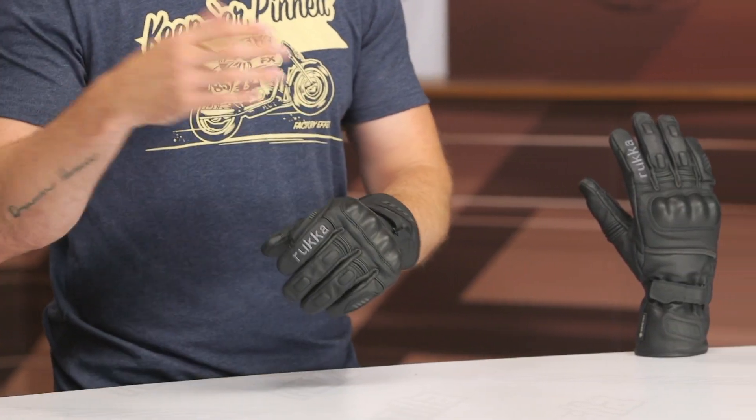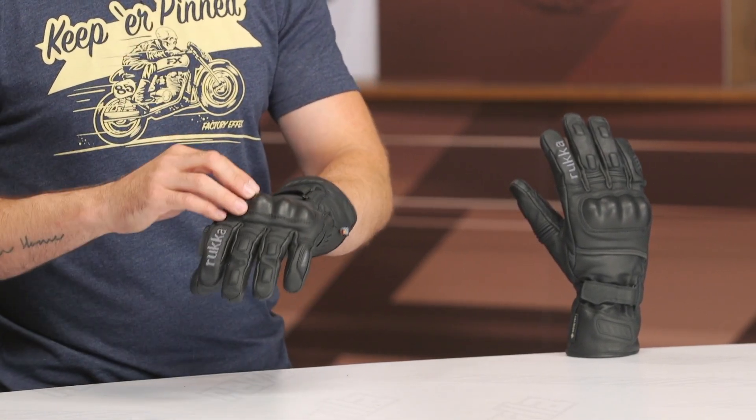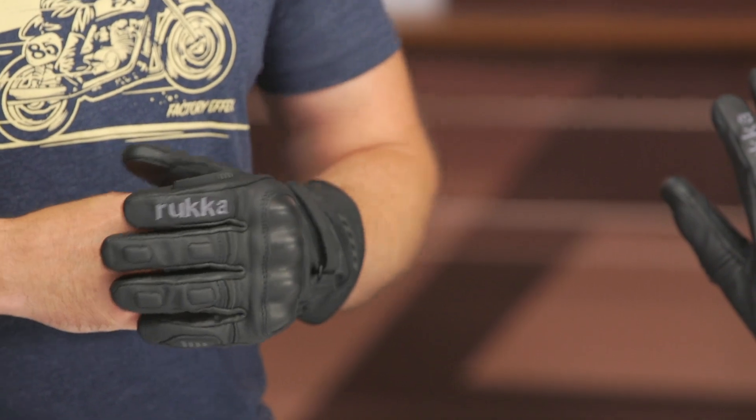So if you're looking for an option that's going to get you into the cooler weather riding season, or maybe you're just looking for something with excellent waterproof capability, good protection, and nice coverage around the wrist, this could be a great option to take a closer look at. As always, if you're looking for more details, click that info button. If you have questions or are comparing to alternative options, do not hesitate to reach out to our customer service team — they're all riders, more than happy to point you in the right direction. Thanks for hanging out and taking a closer look at the Ruka Apollo 2.0 Gore-Tex gloves. I'm Brendan — keep it pinned.